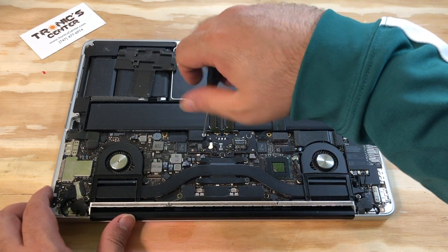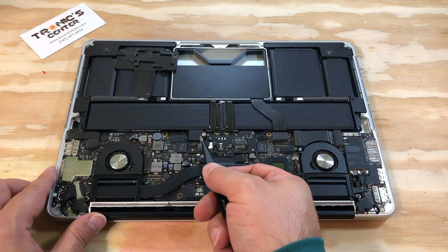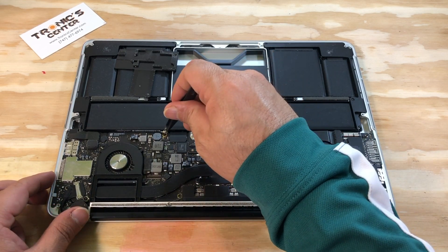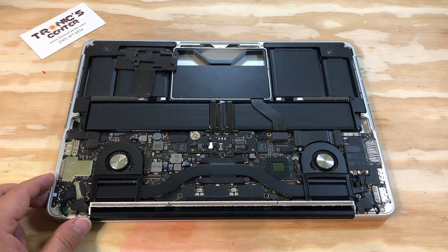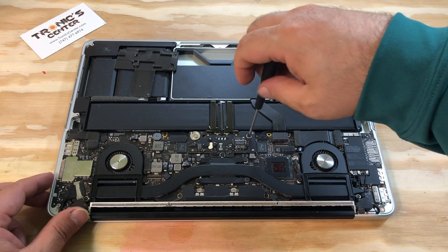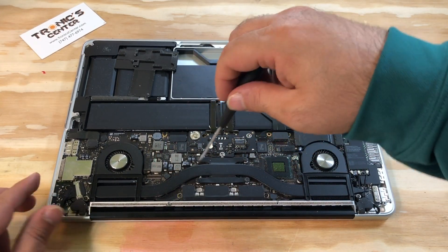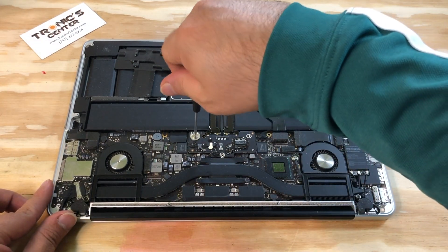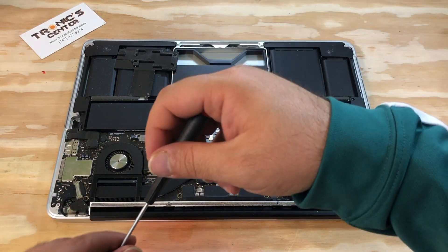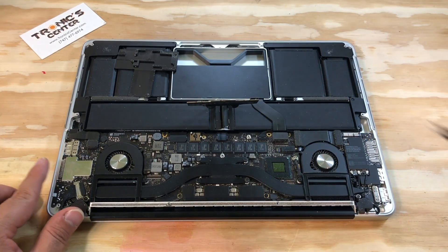Open the battery connector screws, then pull the battery connector all the way up.